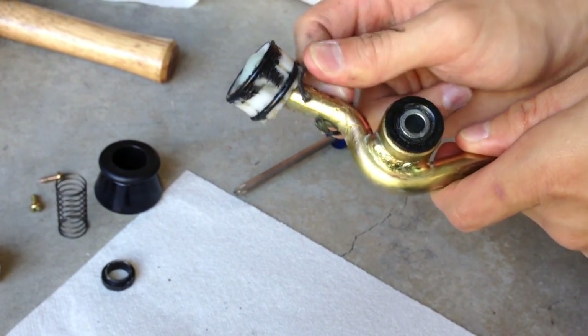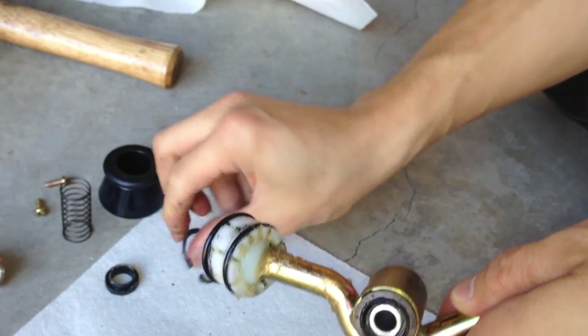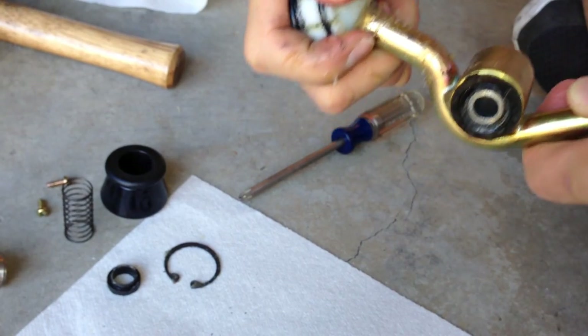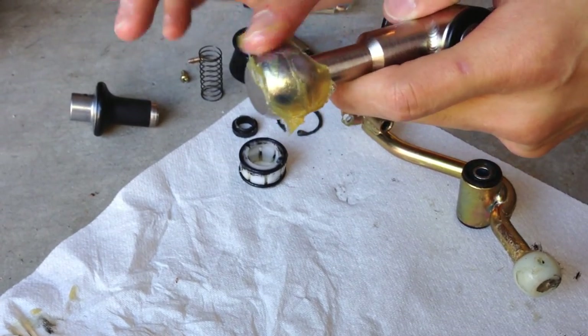Take the c-clip off, and take that other plastic base piece off too. You might need to take the bearing and the other bushings from the middle out too if your stick doesn't come with those pieces, but the Kartboy comes with it, so we didn't need to use those.